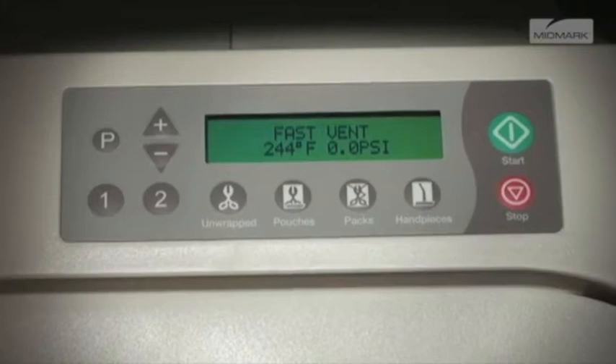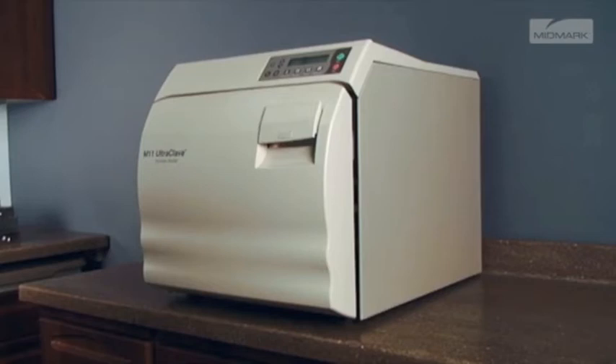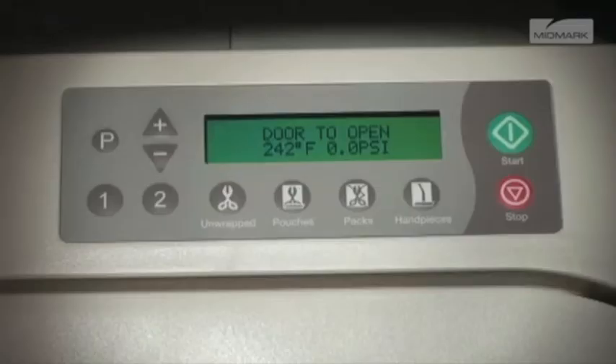The autoclave displays the amount of time remaining for the drying cycle and counts it down to zero. At the end of this countdown, an audible signal is emitted for 10 seconds, indicating that the sterilization cycle is complete.